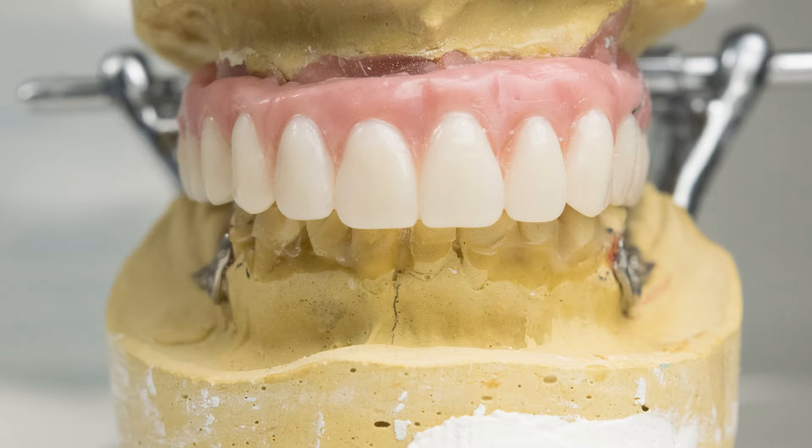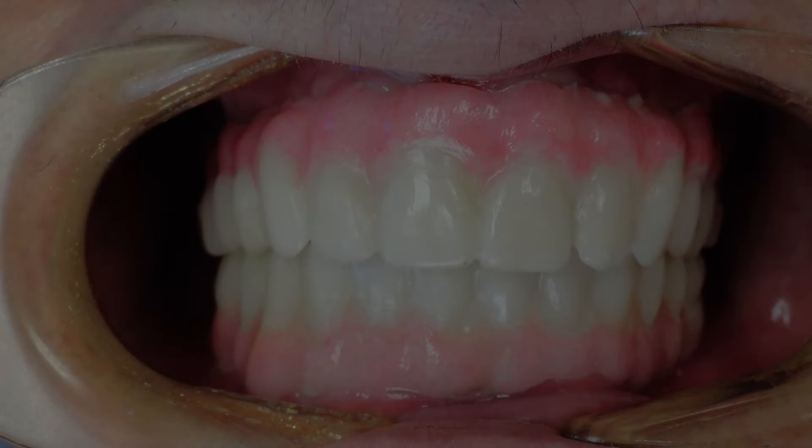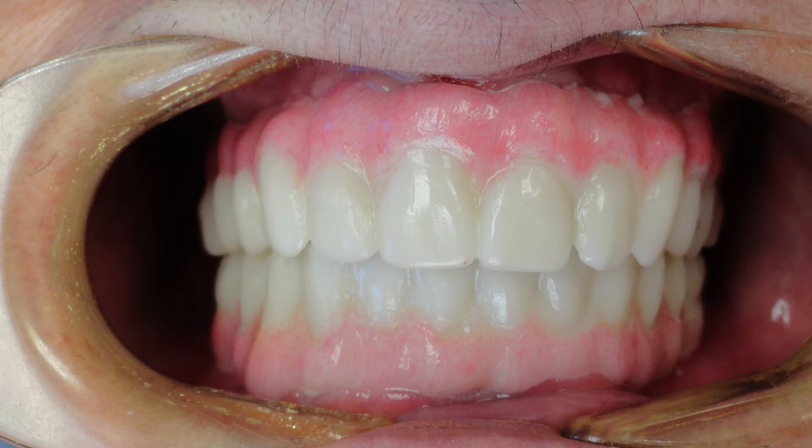A screw-retained wax try-in with denture teeth is first provided to ensure the correctness of selected tooth shade and shape, as well as tooth setup and occlusion. After the try-in is confirmed, the patient will receive a temporary PMMA appliance that is fabricated via CAD-CAM technology from the wax try-in. The PMMA provisional appliance will provide a more definitive evaluation of the final prosthesis.